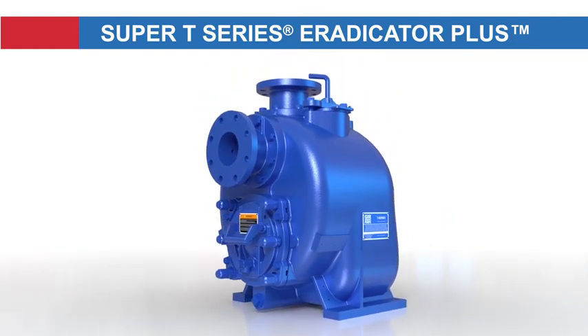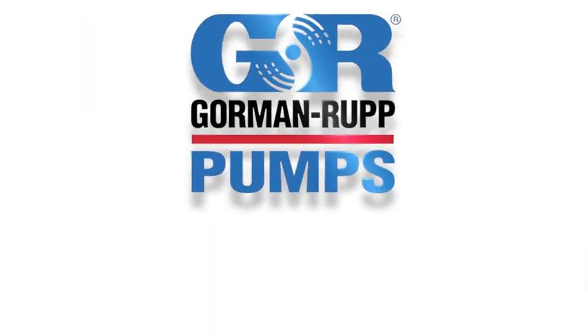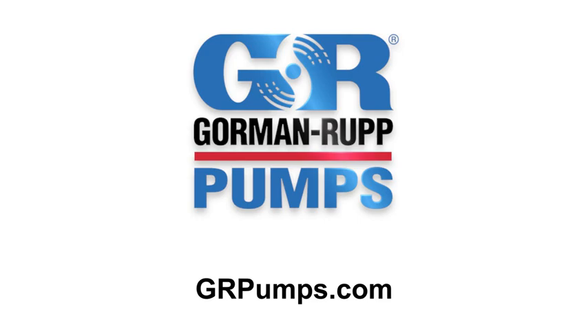The Eradicator Plus pump from Gorman Roth — the most innovative solution available to solve your most aggressive waste handling needs. Contact Gorman Roth to request a quote or to review your pump application.